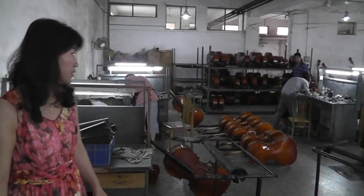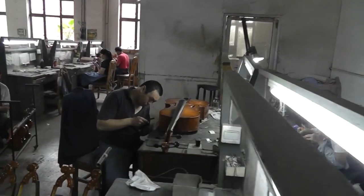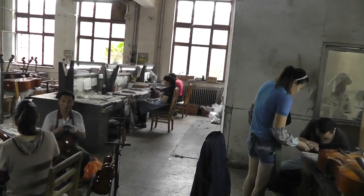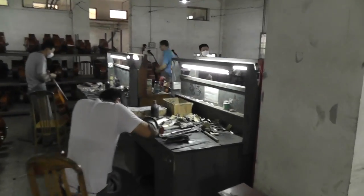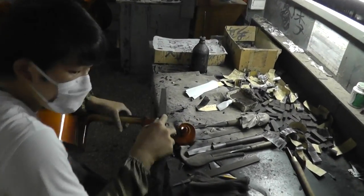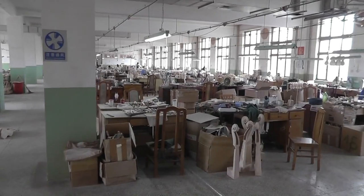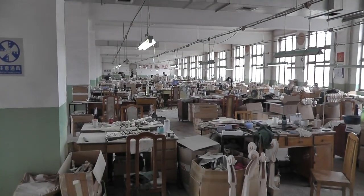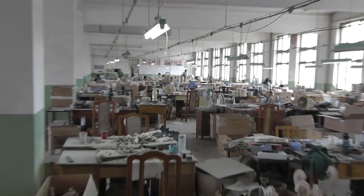So they are setting up the instruments here? Yep, for all the string instruments. This is the shop for the violin and viola. Look at them all. Sure have quite a few.